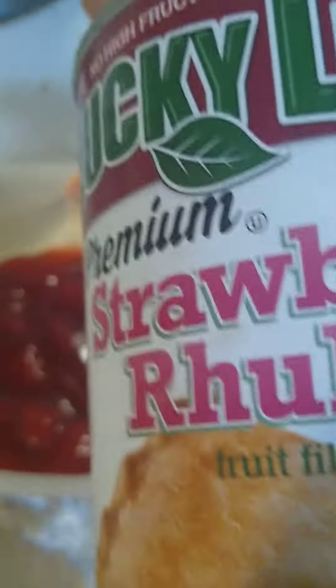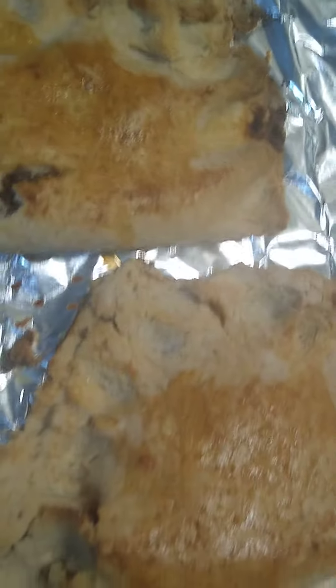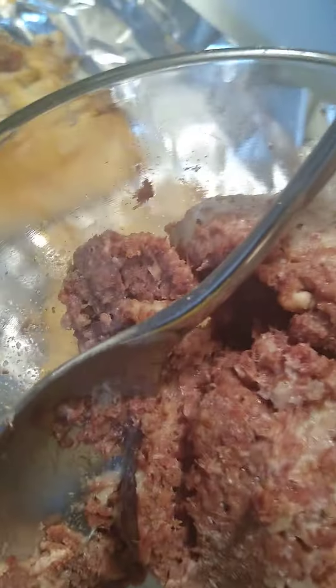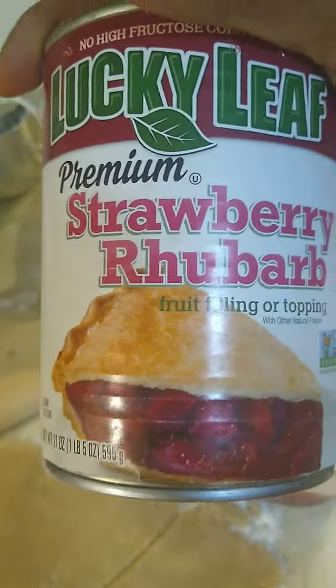Hi everyone, welcome back to my channel. This is the pie I made earlier — the corn beef pie. This is the end result. Now I'm gonna try the strawberry rhubarb. Here's what it looks like.